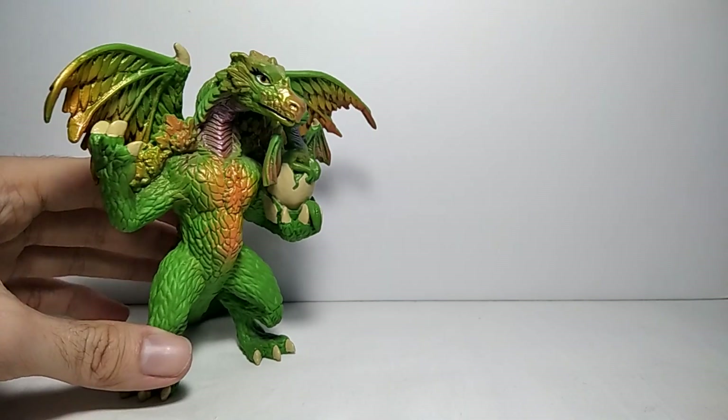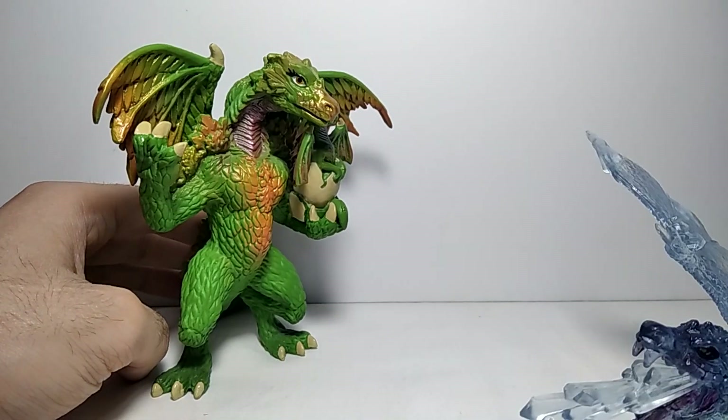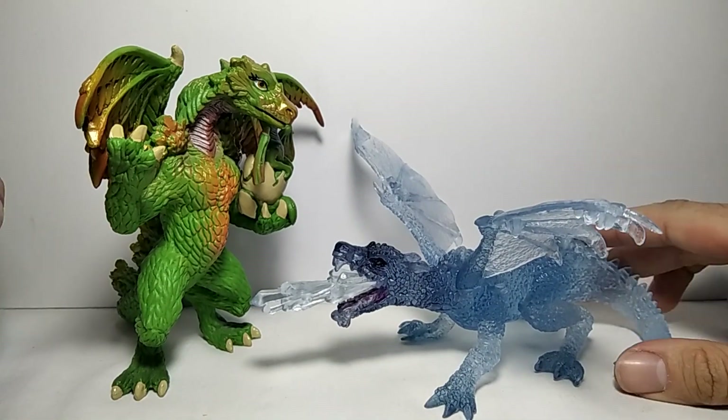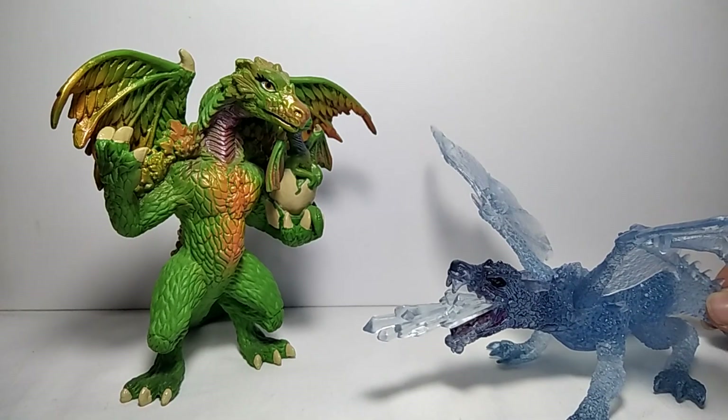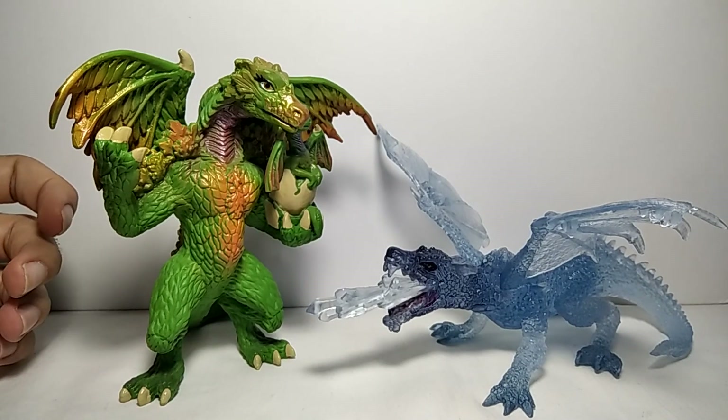Here it is next to the Papo Crystal Dragon. I like the crystal dragon a lot — it scales well with it. It's some sort of dragon of elements — you can see the grass and the crystal.